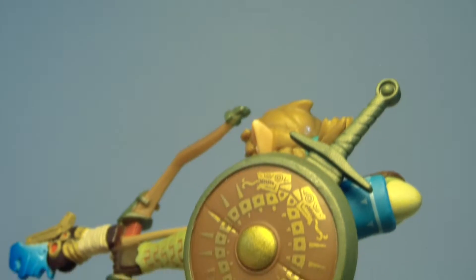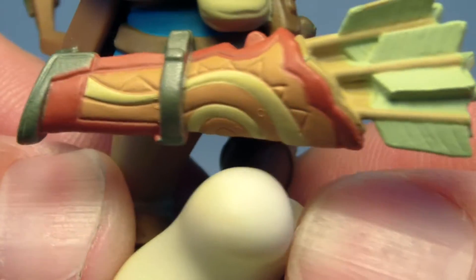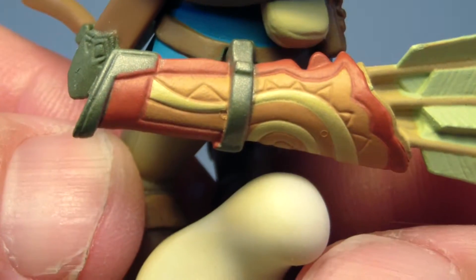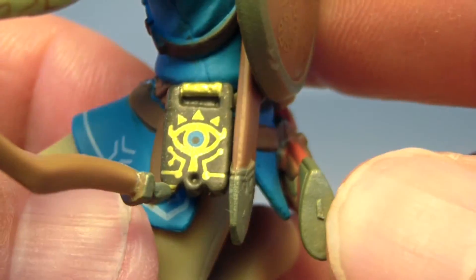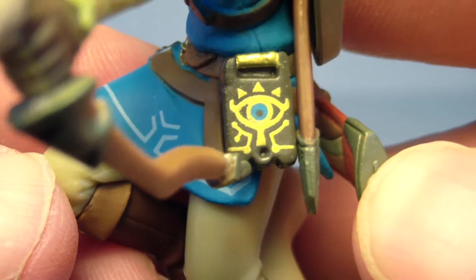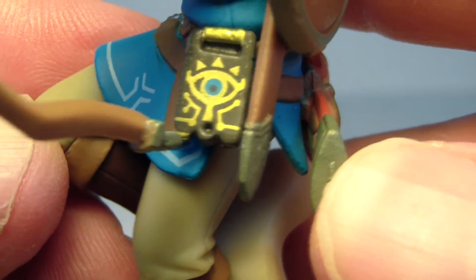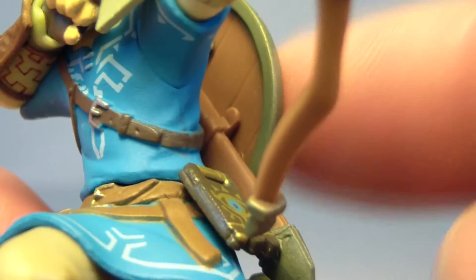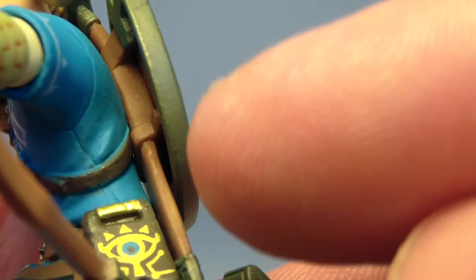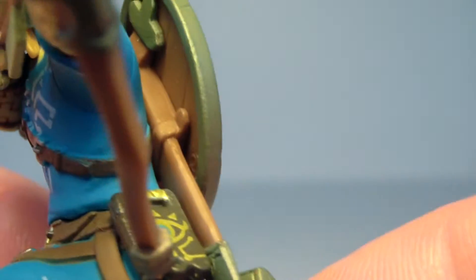He also has a sword which is actually behind the shield and comes out the other side. Look at all the crazy details on his quiver as well — it's very brightly colored. He has this little device that he gets in the very beginning of the game, hanging from his belt. It looks just like the game. You can see the wooden detail on the inside of his shield and the continuation of the sword that goes all the way through there and the actual straps holding it on.